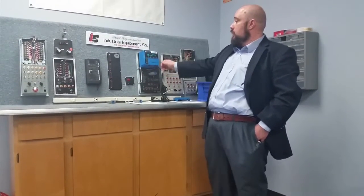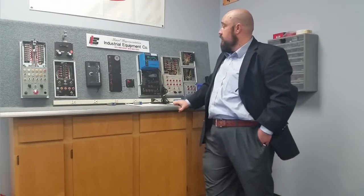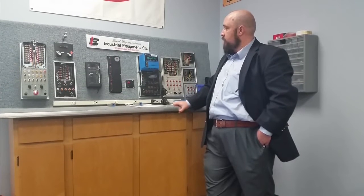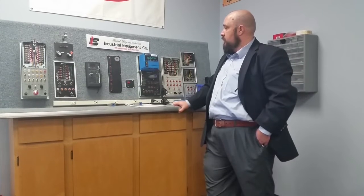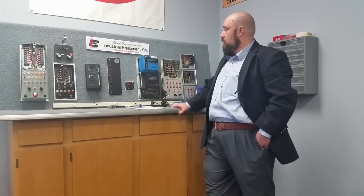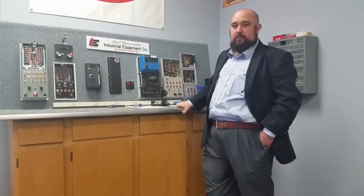We're going on to our purge time. Like I said, it's going to go for 10 seconds — 5, 6, 7, 8, 9, 10. Pilot trial for ignition, also 10 seconds. That's a strong flame signal. It has lit the main, and now we are in run.